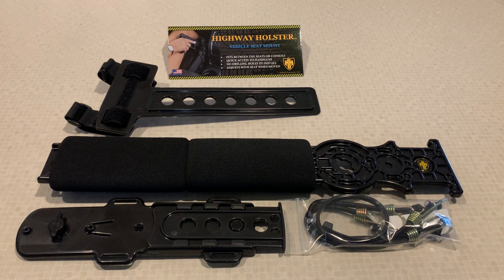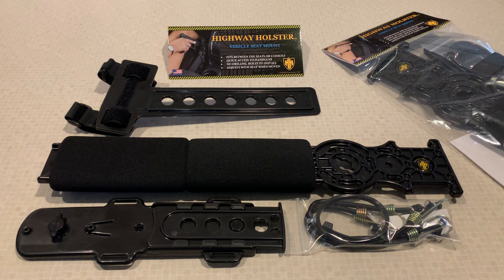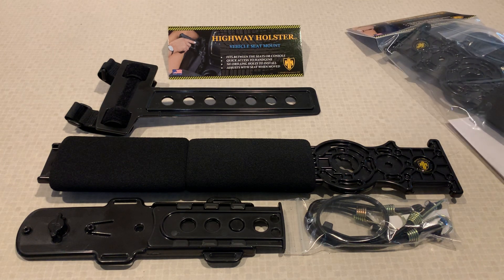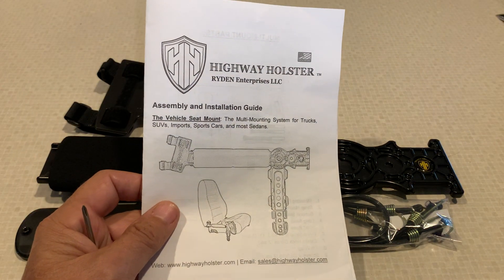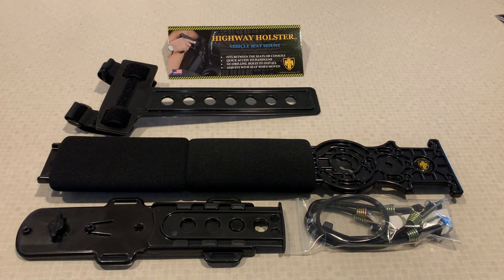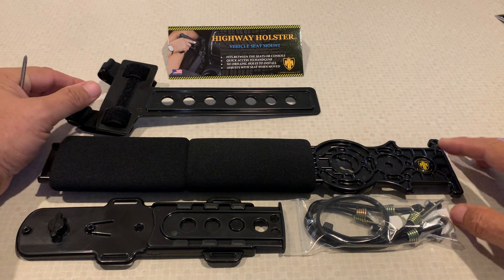Welcome to the Highway Holster vehicle seat assembly and installation video guide. Thank you for your purchase. You will receive a package that looks like this. Included are the components and the written instructions. The products include a holster rail.